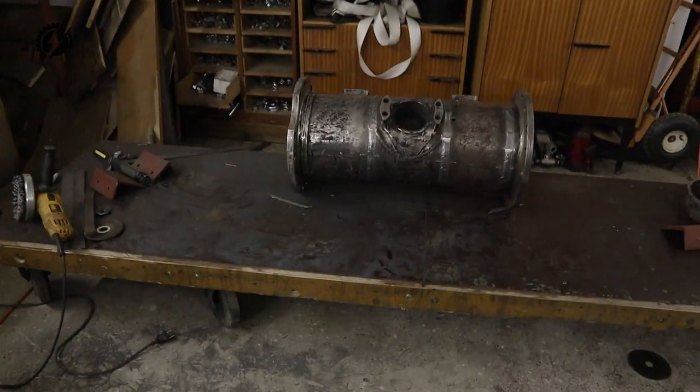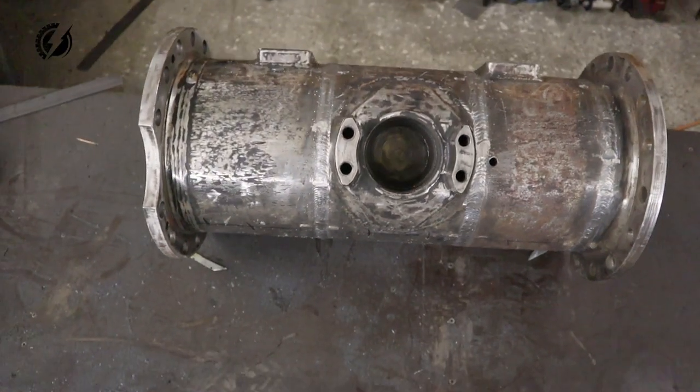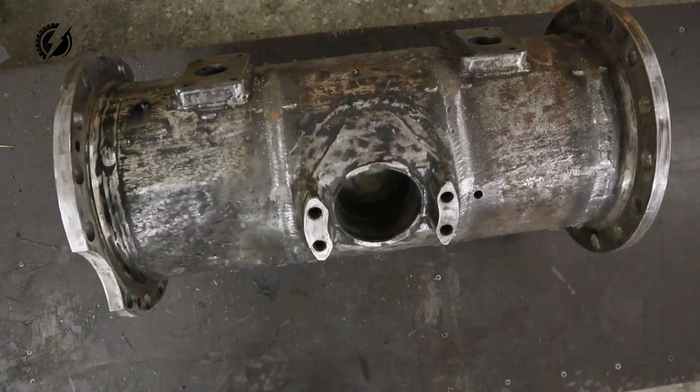Guys, it's amazing — the most crucial part of Tatra is done. The tube is completely welded. Check this out. Wow. The most difficult part of the build is done.